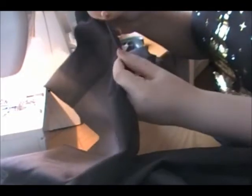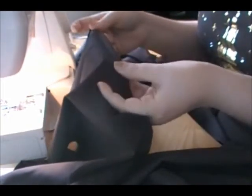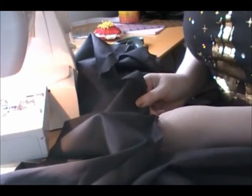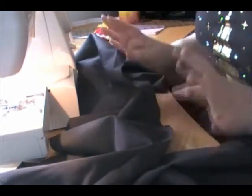Now I have a big continuous loop of fabric — I actually have two of these, one for each ruffle tier. The next thing I'm going to do is a rolled hem on each loop, which just means folding it over once, folding it over again, and stitching along that to make the edges look nice. I just pin this rather than iron it, but you can certainly iron if you want to. I'm going to do that on both ruffles, and then we're going to get started on gathering and attaching.